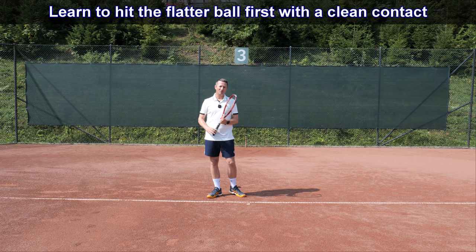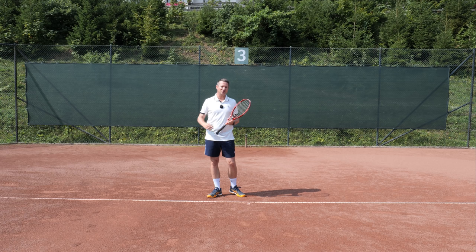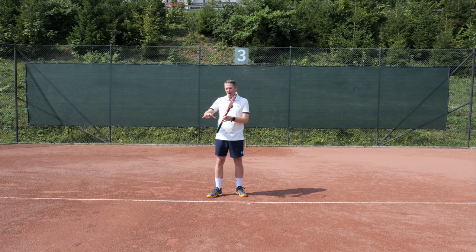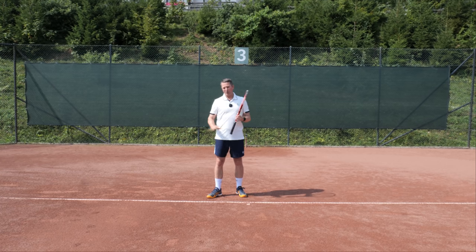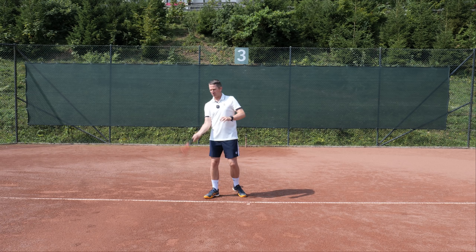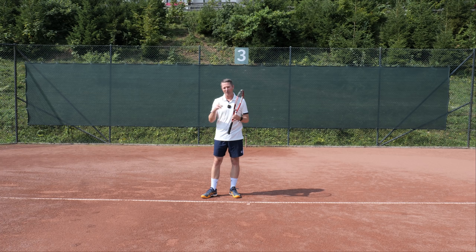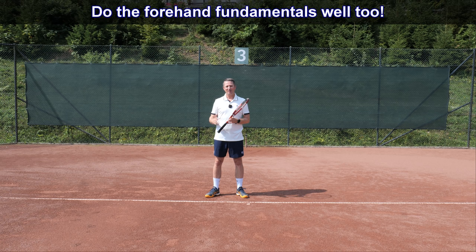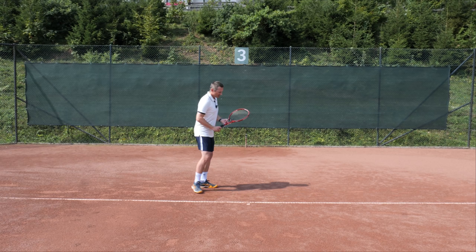We need to learn to hit a flatter shot first, to get a good clean contact with the ball so that the ball flies off effortlessly off our racket. When we have that clean shot, then on top of that we can upgrade it when necessary to a more spinny shot — one that has both pace and topspin. If you can't hit the ball clean and you're just doing topspin drills, the ball will have no pace and will land short.